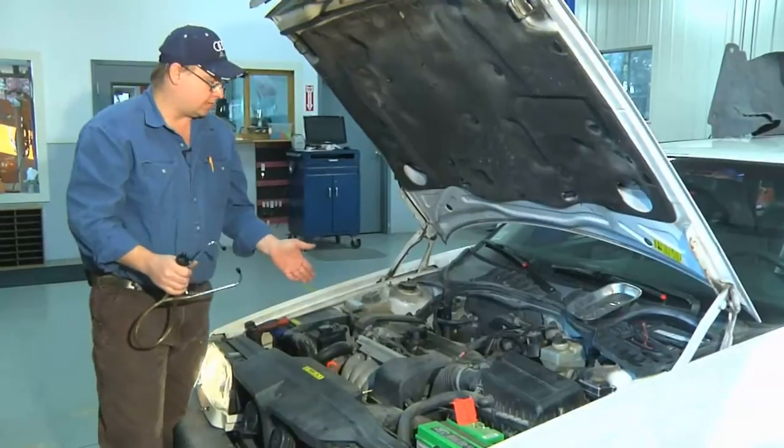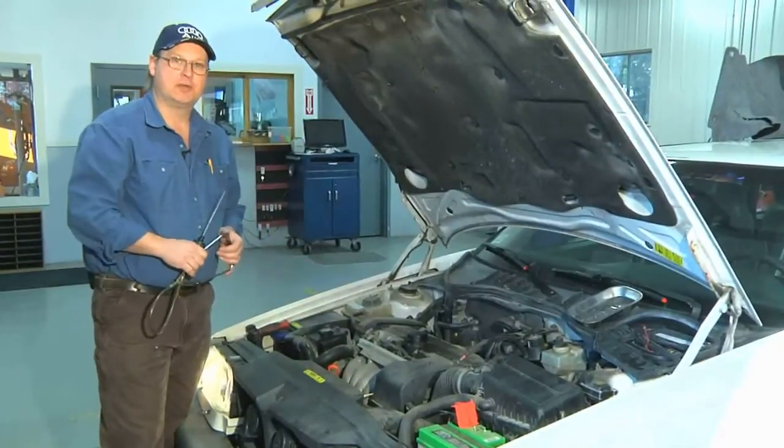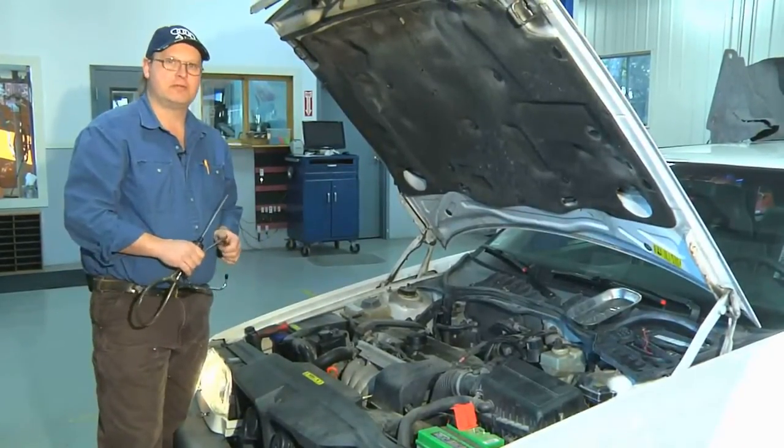And that's how you would test a fuel injector with a stethoscope. I'm Bob Holcomb from Apex Automotive in Great Barrington, Massachusetts.